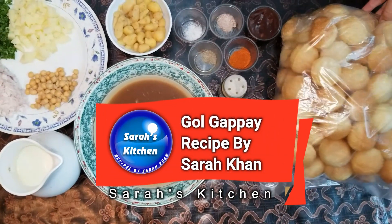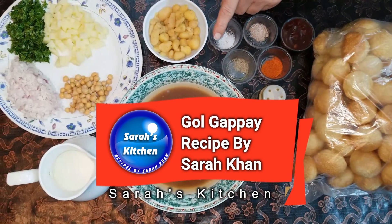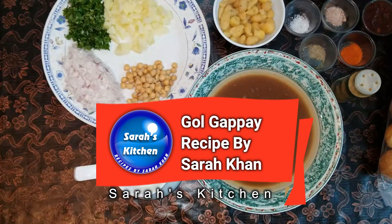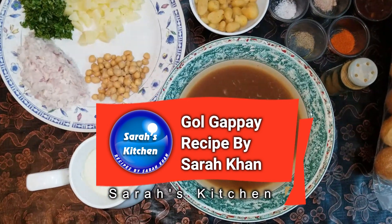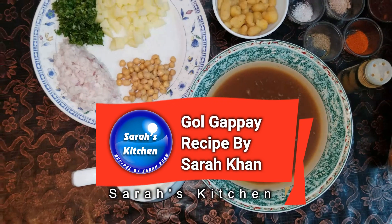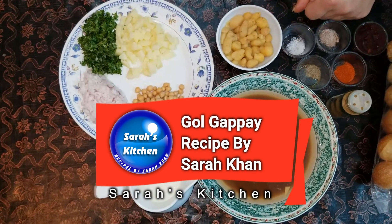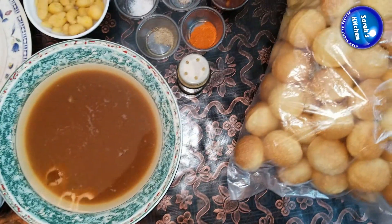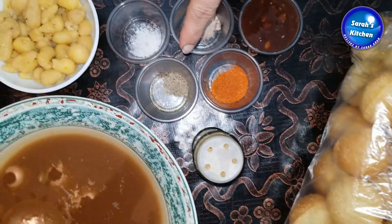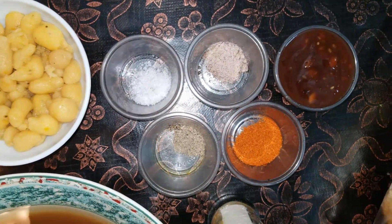Now let me tell you the details. We will use 1 liter of water. We need black pepper and white pepper for this recipe.